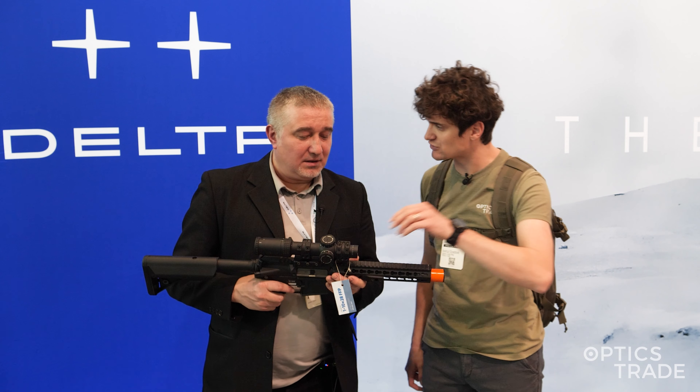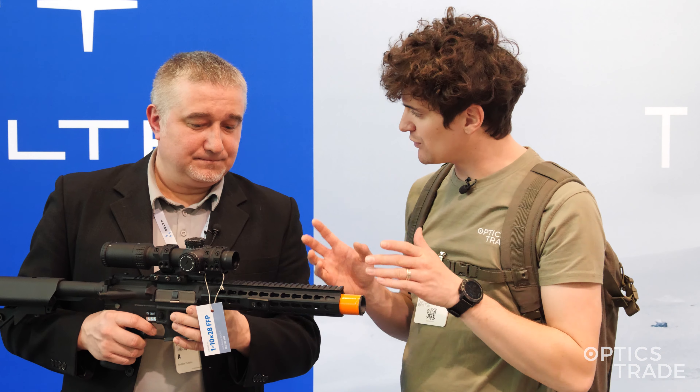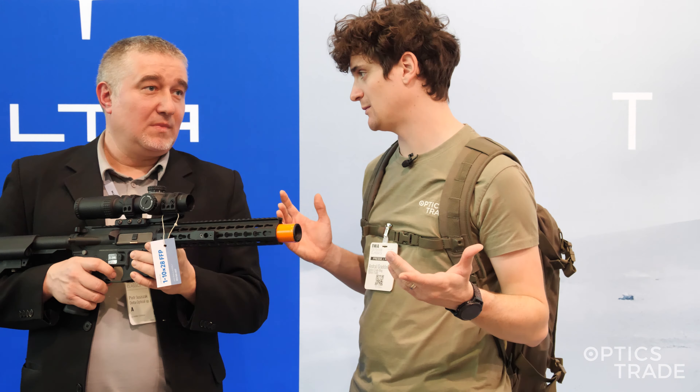What is the tube diameter of this riflescope? It is 34 millimeters. What about the reticles? Is there a single reticle or are there more available ones?